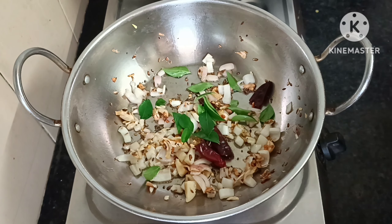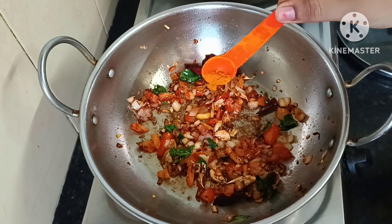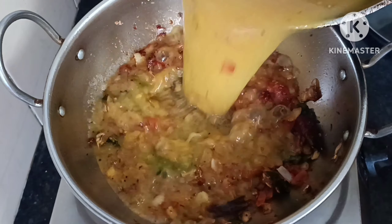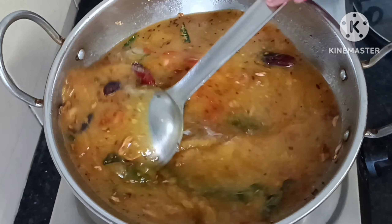Let's prepare the rice in the oven. We are cooking the rice and mixing it at the bottom. Let's put the rice in the oven. It will take about half an hour; I will cook it for a couple of minutes.